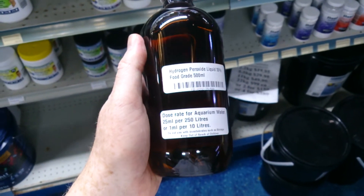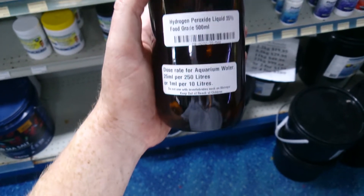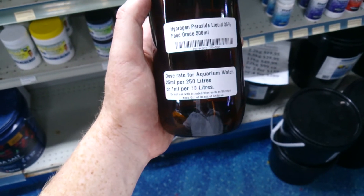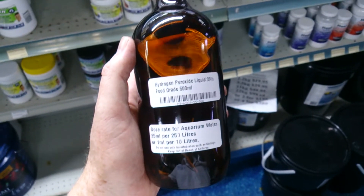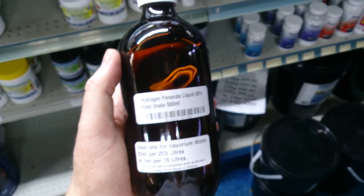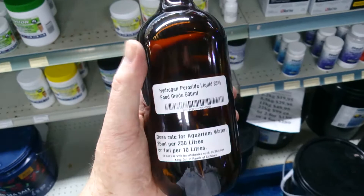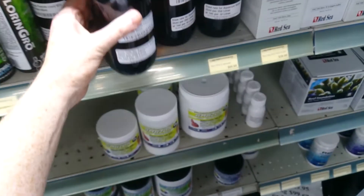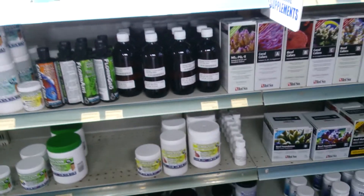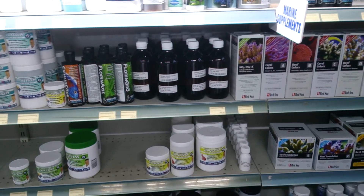If you go off a dose of 1 ml per 10 litres and dose it daily, it's important not to add it with shrimp or crustaceans. But the results you can see — how crystal clear your water is, how much less algae you get, and how much less bacterial infection you get — is really quite astronomical. You can also use it for bathing sick fish. It really is an amazing product, worth looking into.